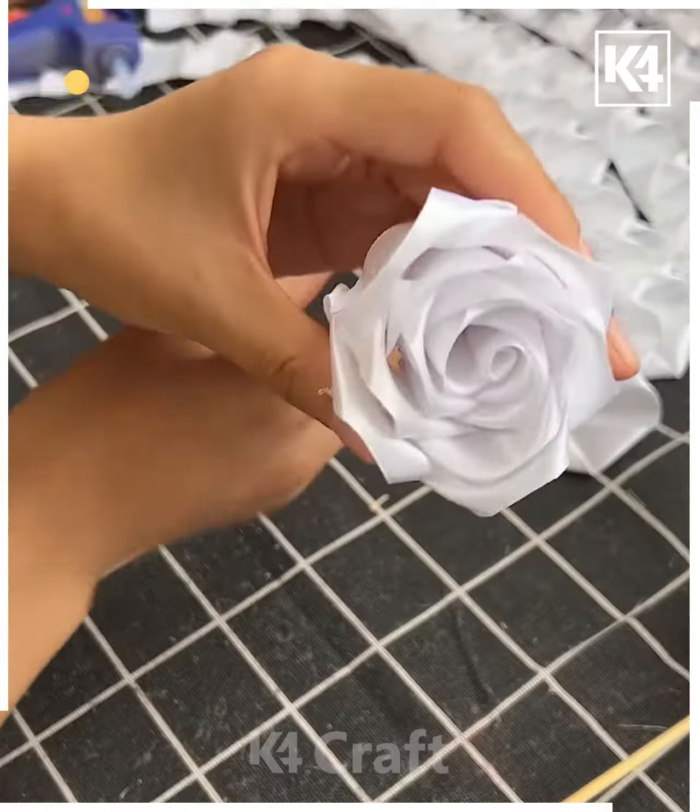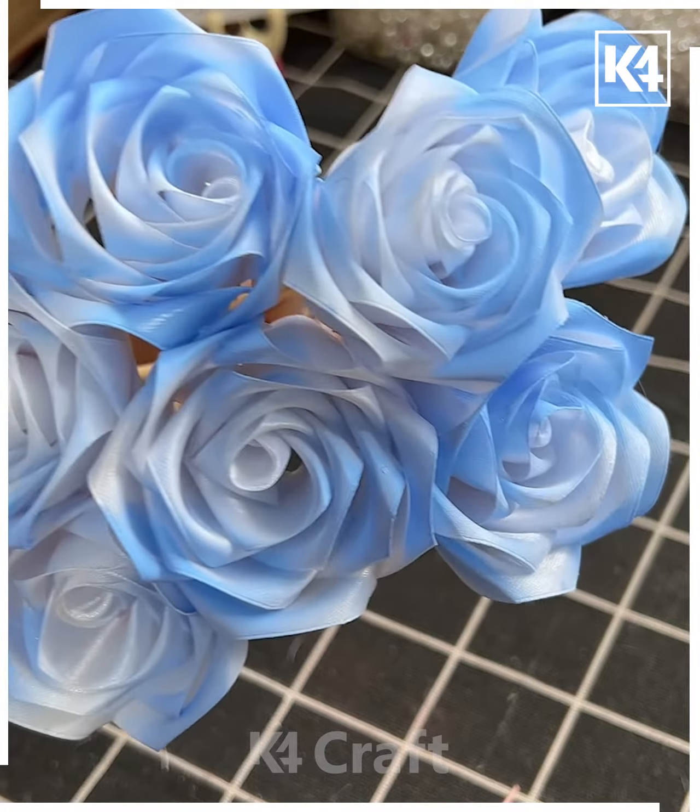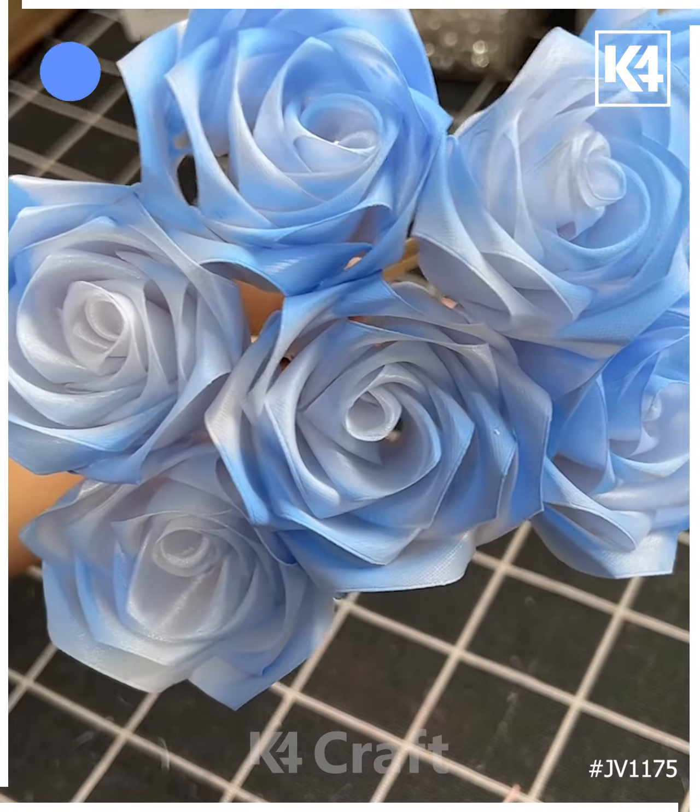Later you can also give it shade using different colors, like we have used a blue shade here, and look how pretty this bunch of rose flowers is looking. Thank you so much for watching this video.